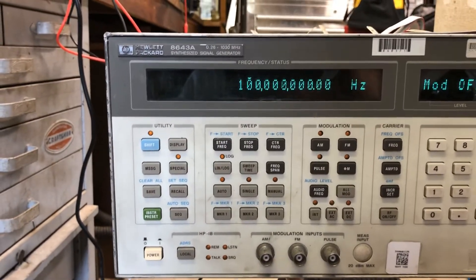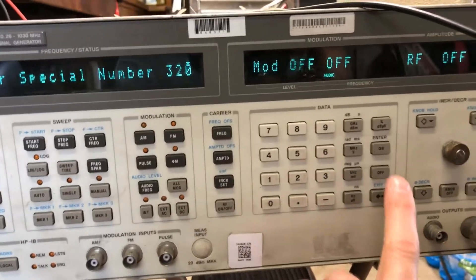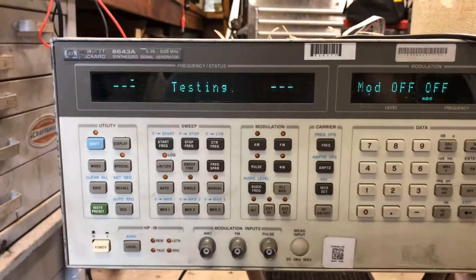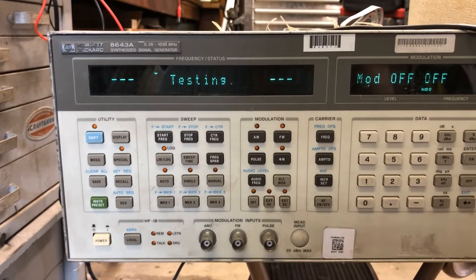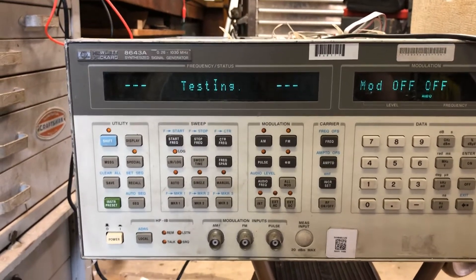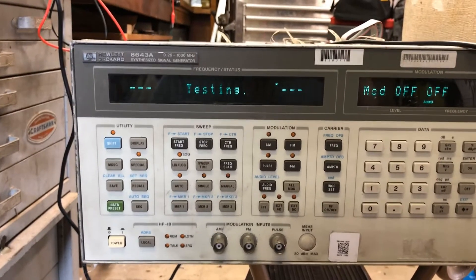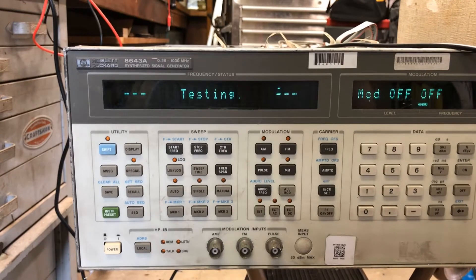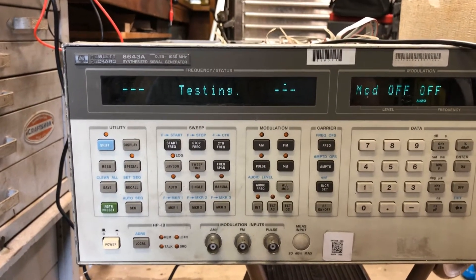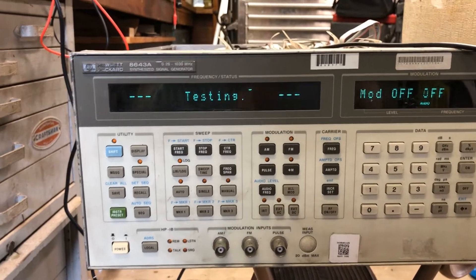We're going to do instrument preset again, special 320, enter — doing the whole instrument diagnostic again. I get to wait for it to finish. Learn from my mistakes, because I don't edit them out. There's a manual that explains how to do this, but I'm surprised there are no videos on this thing. It takes about 10 to 15 minutes for the whole instrument test, so let's see what it comes up with.